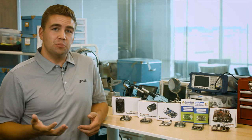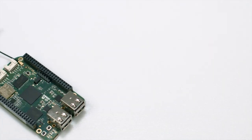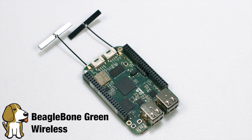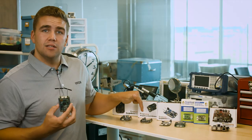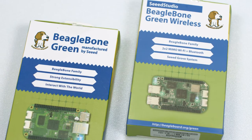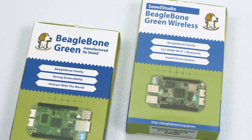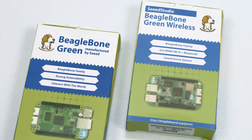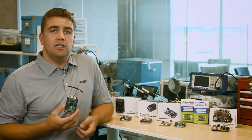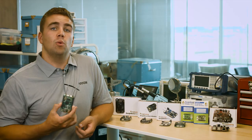The third iteration of the BeagleBone Black is the Seeed Studio BeagleBone Green Wireless. The difference between the Seeed Studio BeagleBone Green and the Seeed Studio BeagleBone Green Wireless is the same as the difference between the Black and the Black Wireless. The BeagleBone Green Wireless doesn't use the OSD3358 SIP and also isn't as compatible with the BeagleBone Black capes as the BeagleBone Black Wireless is. But the Google IoT Kit is one extra bit of useful software and hardware around the Seeed Studio BeagleBone Green Wireless.